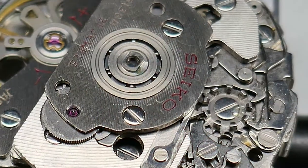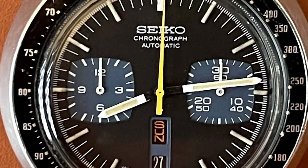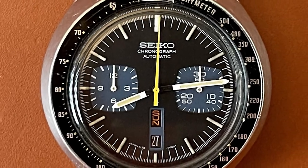And it's a real gem. It has a much desired column wheel actuated chronograph with a vertical clutch. It might not be nicely decorated — but what would be the point with the closed case back — but it makes up for it by being extremely reliable and accurate. Compared to the 6139, it now had a second register to count up to 12 hours, and it also allowed to be hand wound.